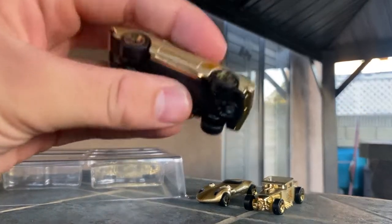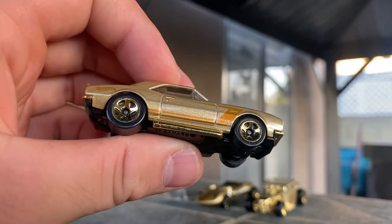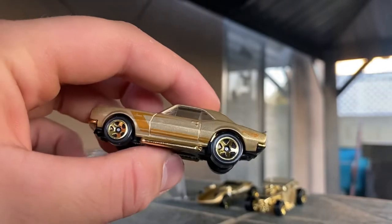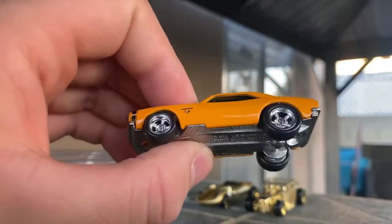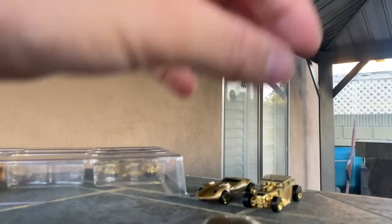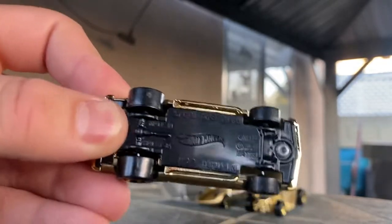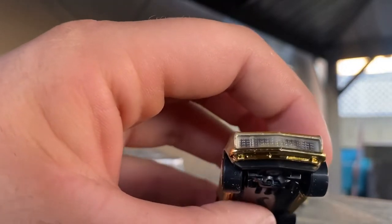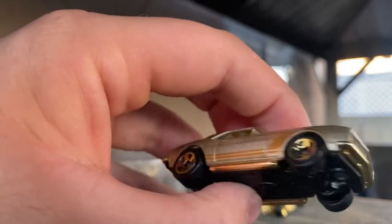Next up is the 67 Camaro, except this is a brand new casting — something I did not know when initially recording this video. This is the first time we are seeing this 67 Camaro. There have been about two other 67 Camaros; I have the original tooling, which has an opening hood from Fast and Furious in 2019 — I remember that being a massive peg warmer. There's also an RLC version which is quite different. The copyright date says 2020, so it is a very new casting. The grill is part of the window piece, which is very interesting, so the grill is clear.